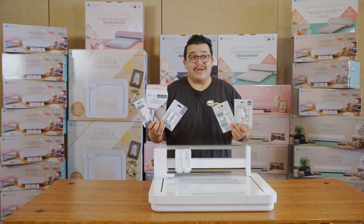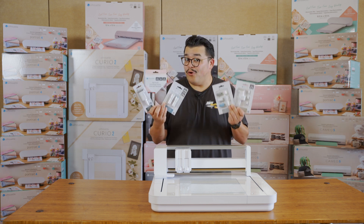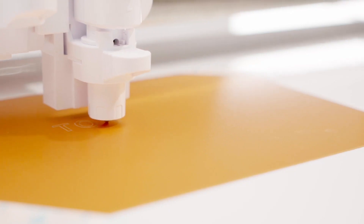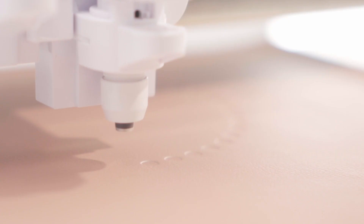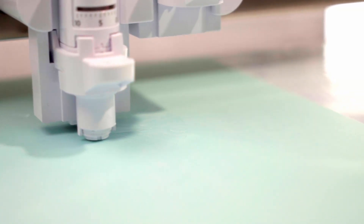With the Curio 2 you can cut multiple layers of material in one path. One thing that makes the Curio 2 an absolute powerhouse is that you have five powered tools you can use with this machine: the power engraver, heat pen, embossing tool, pen holder, and leather punch — all available in addition to the standard automatic blade.